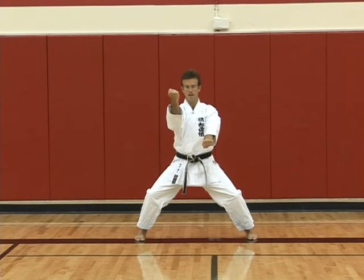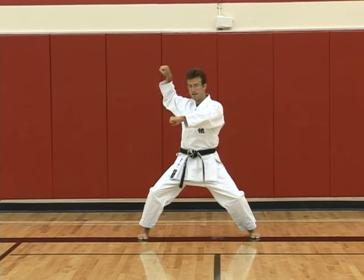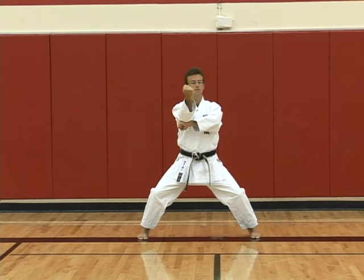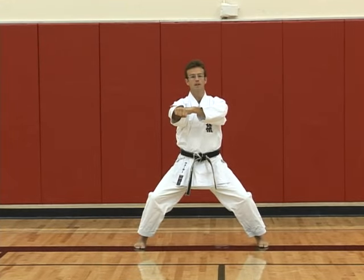Kosa uke. Right hand comes down as the left hand draws back to the forearm, then draw back with the right and strike. As you pull the right fist back, the left hand opens, then punch underneath and twist.